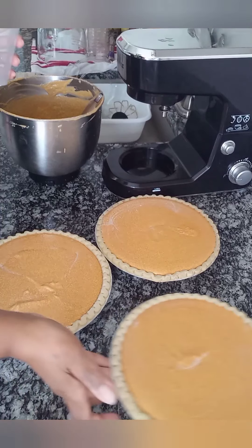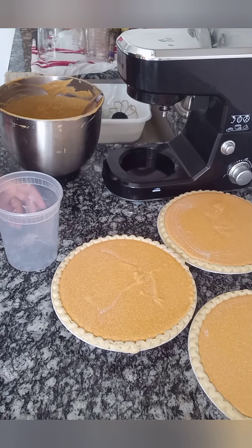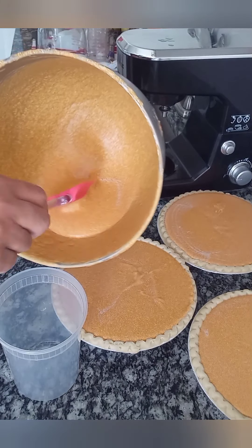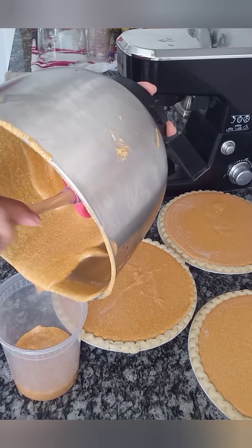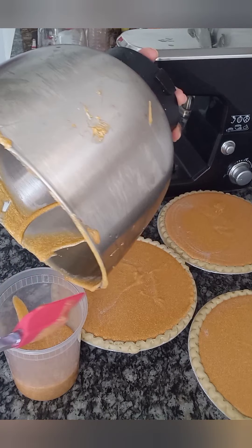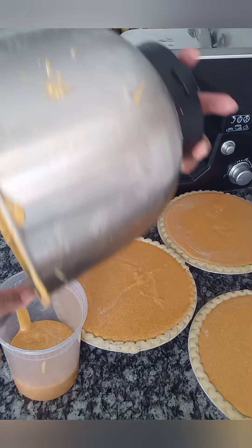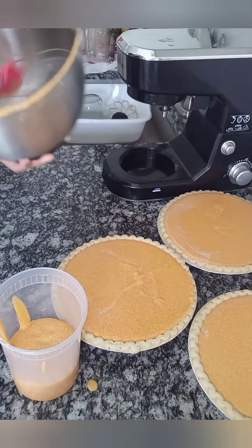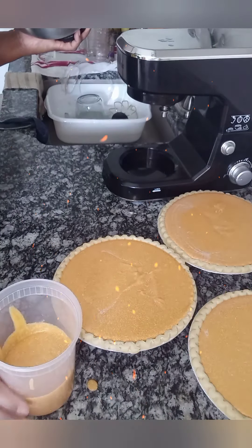I don't think I mentioned that I baked these pies at 375°F for about 90 to 95 minutes — low and slow. I also want to mention that my pie crusts are pre-made and I actually pull them straight from the freezer. Because they're in the oven so long, don't pre-bake them or they'll get too brown. Just pull them straight from the freezer, add the filling, and throw them in the oven.